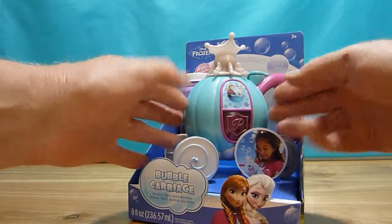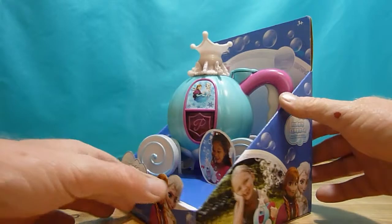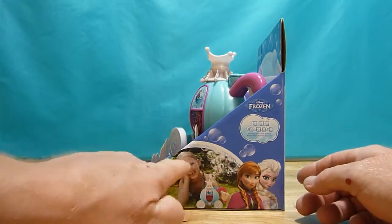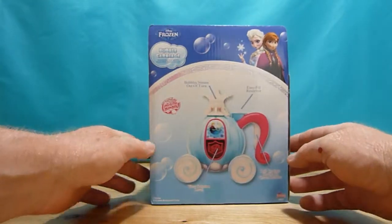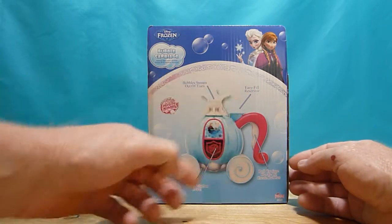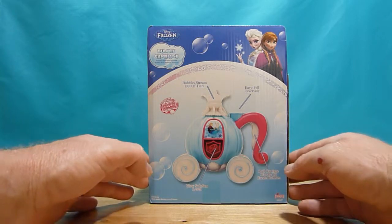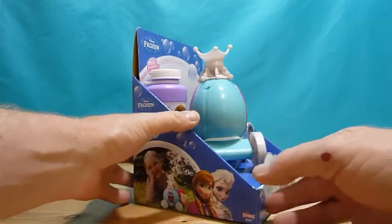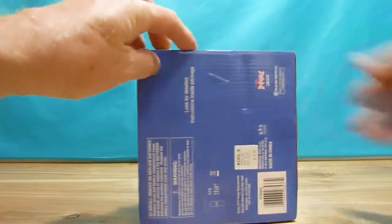Looks like a very nice chariot. It shows here a little girl that has bubbles, so we're gonna test that too to see how it works. On the back side of the packaging it explains how it works. Let's open the package and see how it looks like inside.